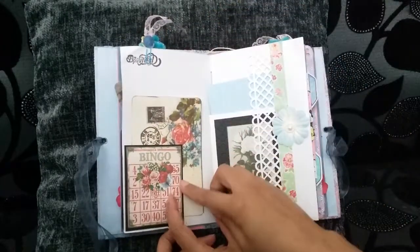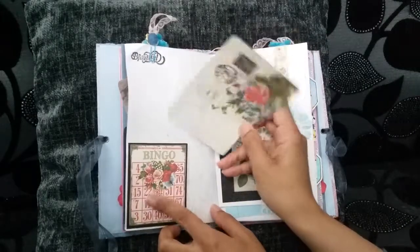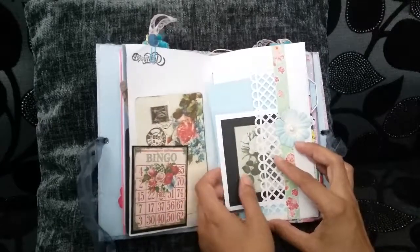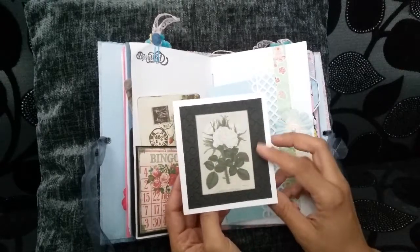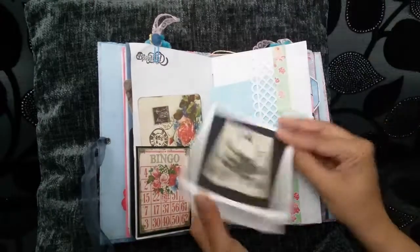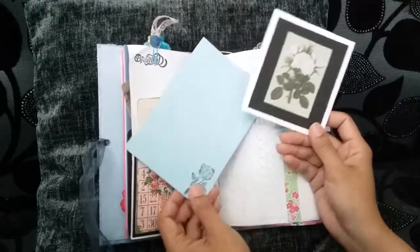Flip it over and it says 'beautiful' — a bingo card acting as a tuck spot, that's from Tsunami Rose as well. I had a little piece left over from the scrapbooking paper botanical ones, so I just popped that onto some black embossed card. Flip it for some journaling — lots of journaling space there. Or you could pop it into an envelope and use it as a note or greeting card.